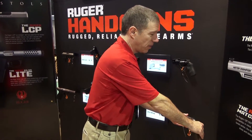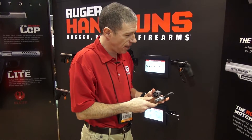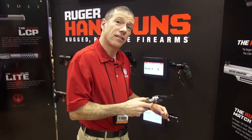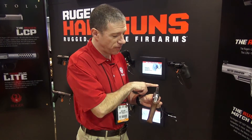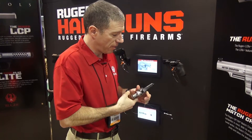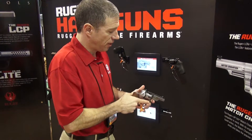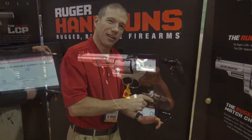Hi, I'm Mark Gurney with Ruger. We're here in the 2014 SHOT booth and we have some new handguns for you. The new GP100 Match Champion. This comes with a slicked up action from the factory, fixed Novak rear sight and a fiber optic front, and this nice stippled Hogue hardwood grip tapered cylinder. So nice gun for IDPA or if you just like cool looking fun guns.